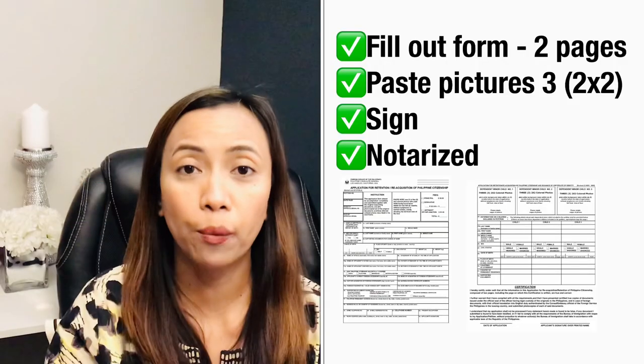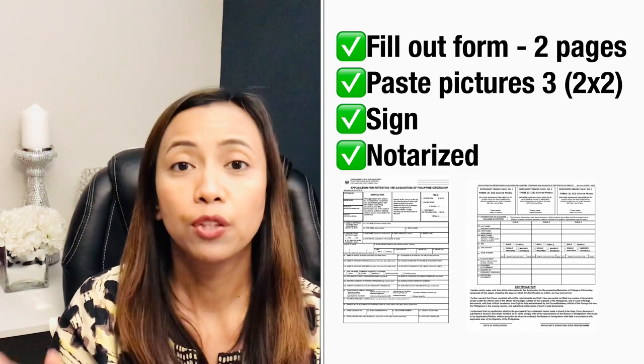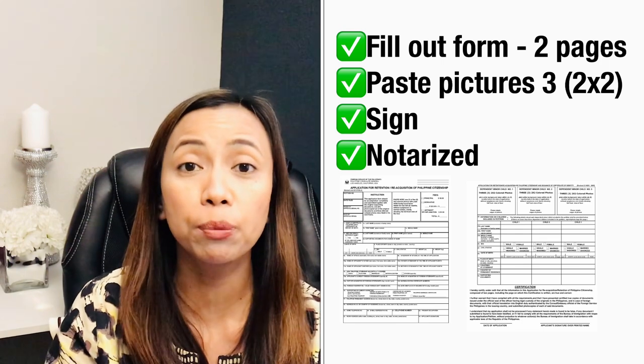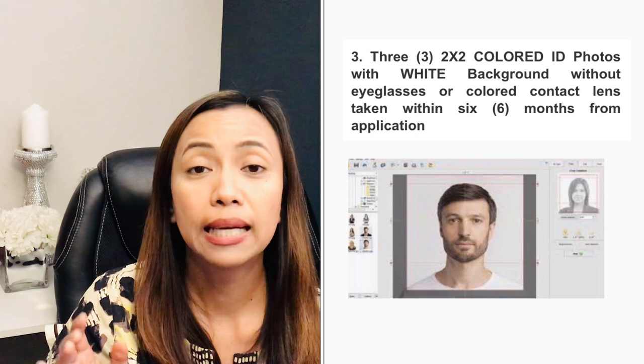Number two requirement is the submission of a completed dual citizenship application form — there are actually two pages in this form. The third requirement is three 2x2 colored photos with a white background taken within the last six months.